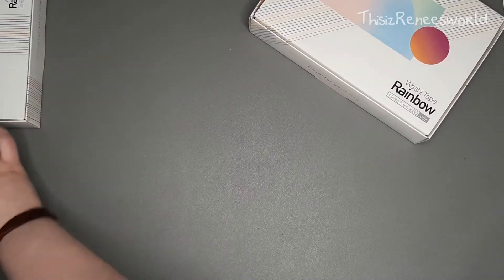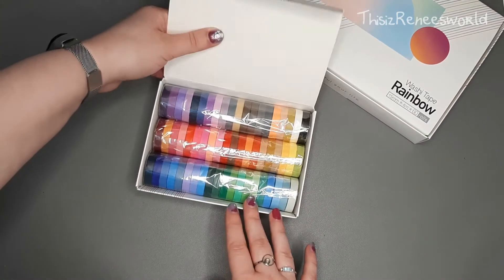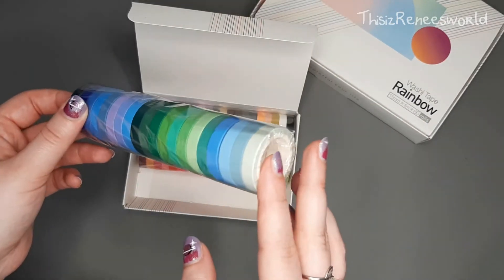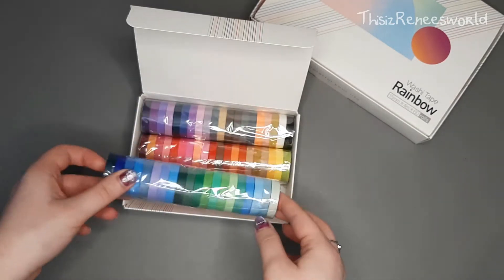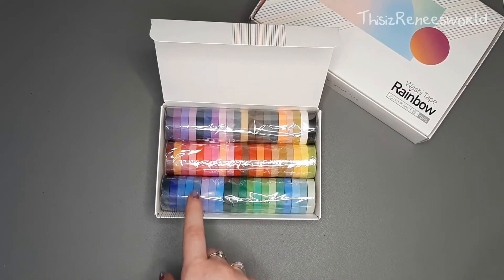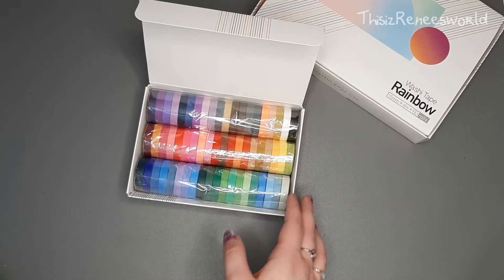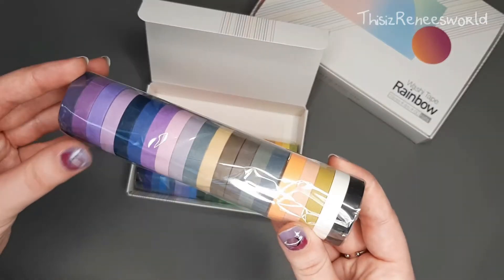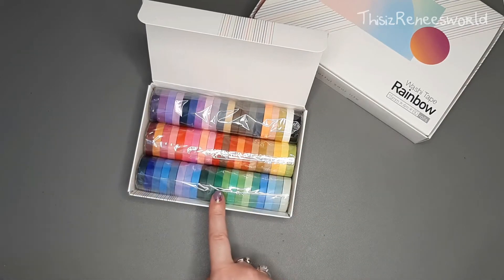Then onto the next big package, which is kind of the mini version — it has these tiny, smaller and thinner rolls. They have kind of the same color scheme, and I don't usually use these that much, but the reason I bought them is because I don't have these, so I'm really happy to have them now and I can't wait to use them because they can definitely really fluff up your spreads more.